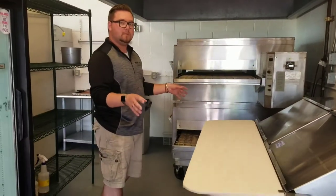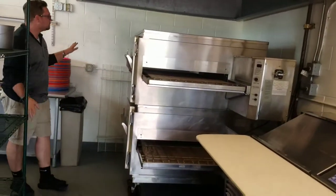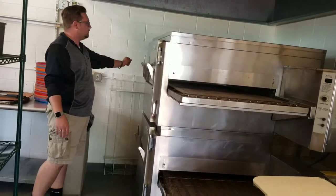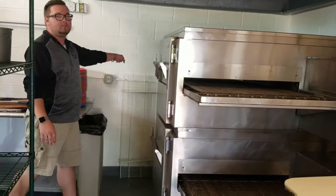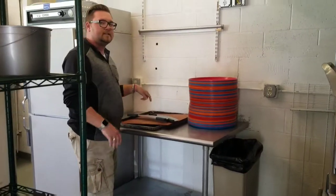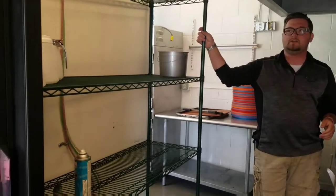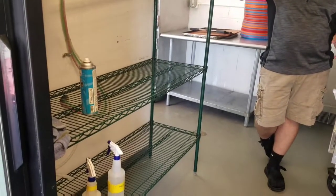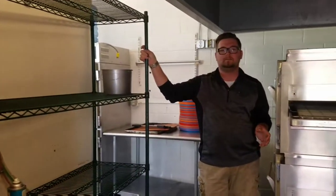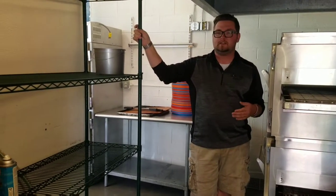After you are done prepping the pizza at the cold line, you will put it through your pizza oven — this big bad boy here. After it has gone all the way through, you will take it with the oven tongs, pull it over to the cutting area, cut it into six slices, and either put it in the alto sham up front or the pizza warmer for the guests. Here we have your storage rack — on here you will see your pineapples, olives, as well as marinara sauce and nacho cheese for the pretzels, as well as spices and your chemicals.